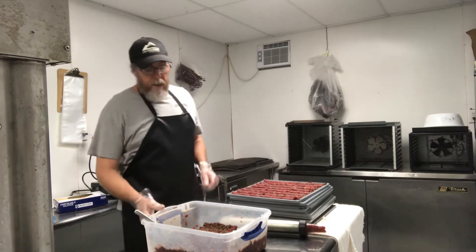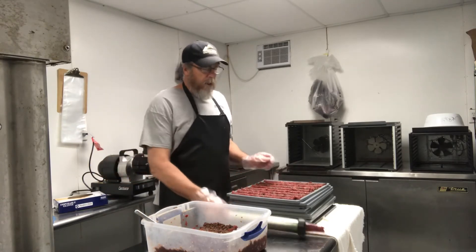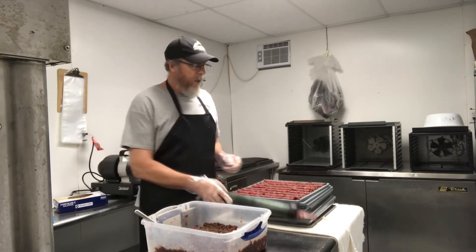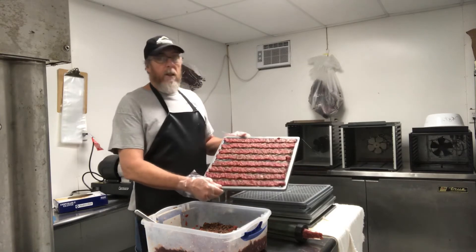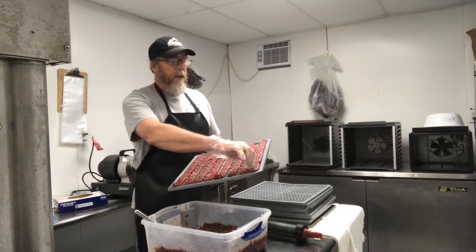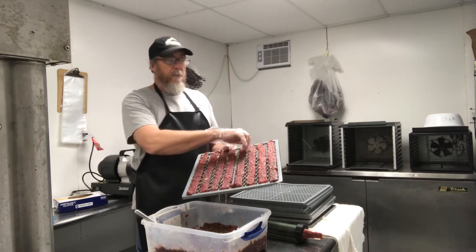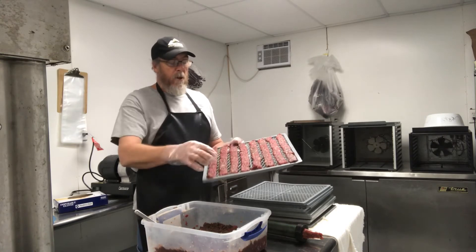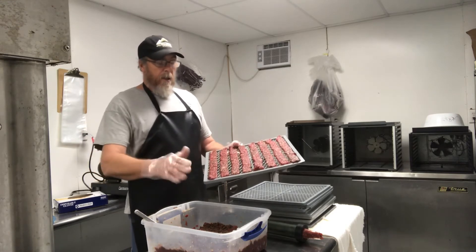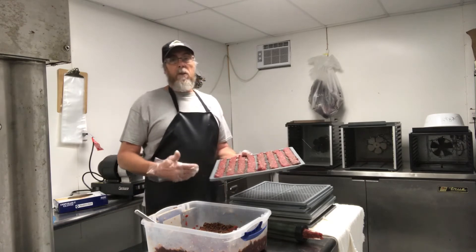After getting it mixed, we let it sit in the refrigerator overnight to marinate. Then we just took a jerky blaster and ran it out on our trays — we got wire trays. That's kind of what they look like before they go in and cook. We got about a three-quarter-inch gap between each strip for good airflow. Our strips are probably a quarter inch thick. We'll put them in there and let them cook, and when they come out we'll cut them up into smaller sizes.